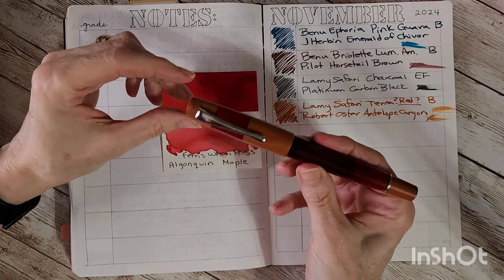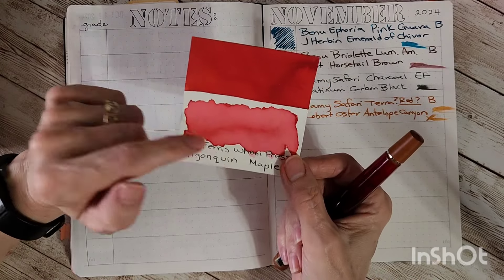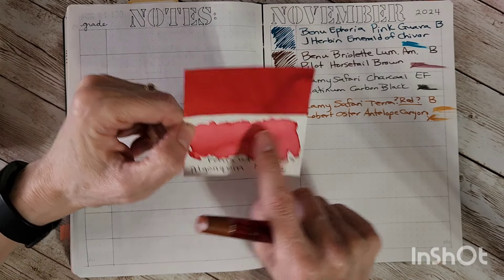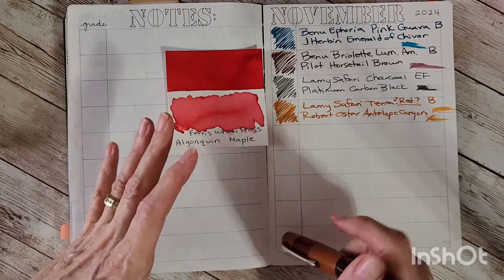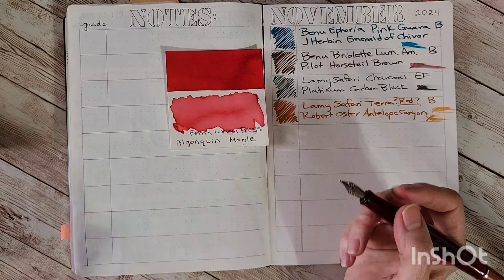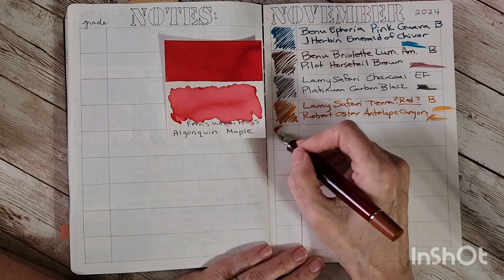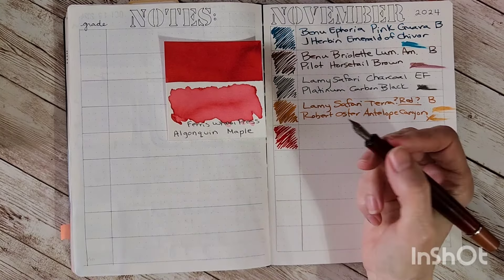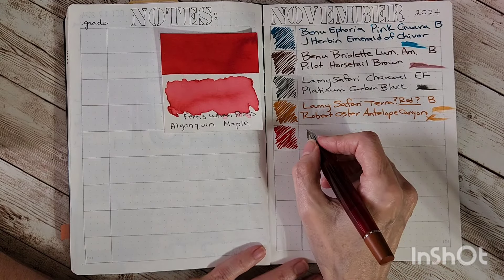Next up is the Opus 88 Coloro in red with a broad nib and one of my favorite reds — definitely my favorite Ferris Wheel Press ink ever: Algonquin Maple. I love the name and I love how it looks like red, but also like the very rarest maple leaves back home in Vermont. You didn't find as many that were this color — always more yellow, more brown, not as many reds. Ferris Wheel Press is a Canadian company, so it doesn't surprise me they'd have a good handle on fall colors.